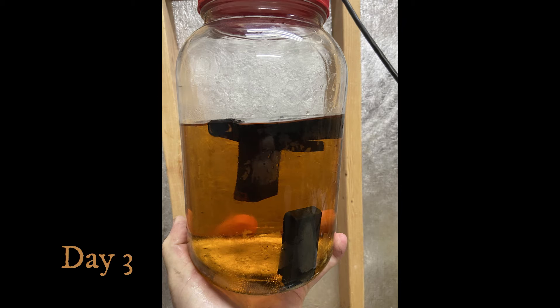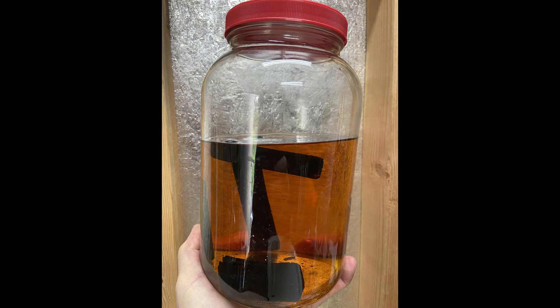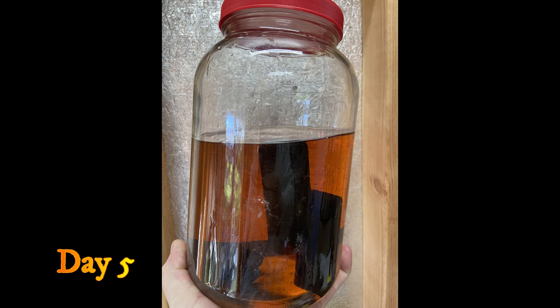The one that's sunk already is the cherry, and then I've got some maple in there and some oak. Two pieces of oak, one piece of maple, one piece of cherry.